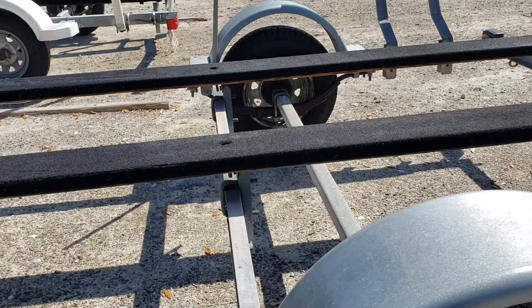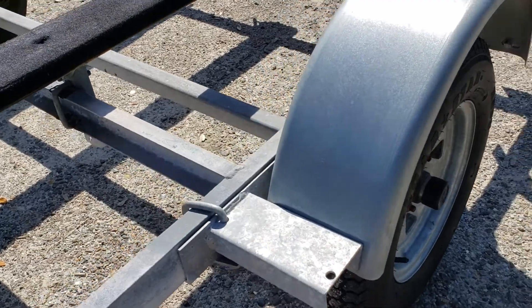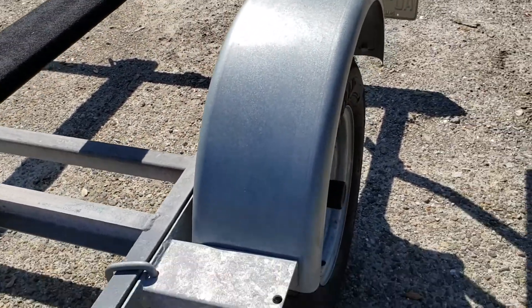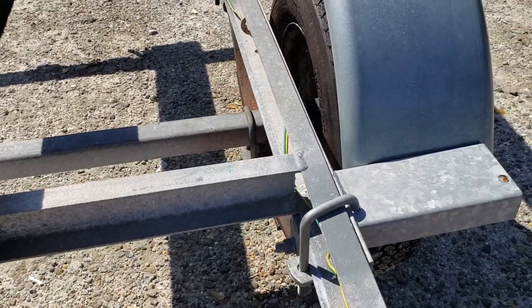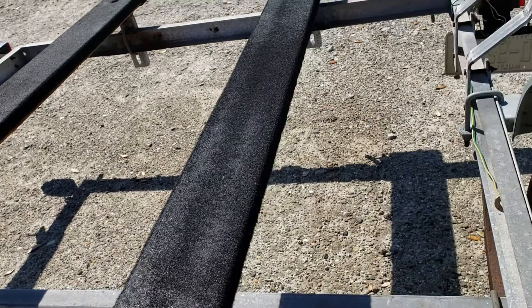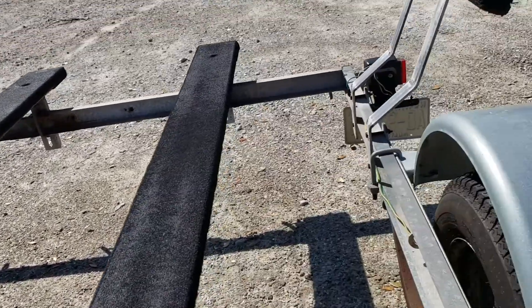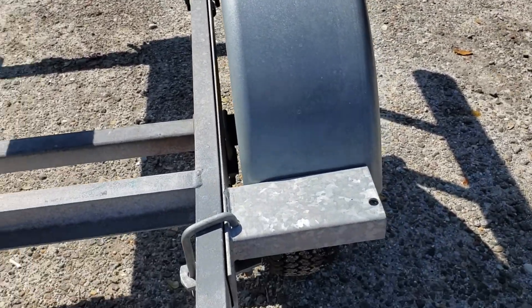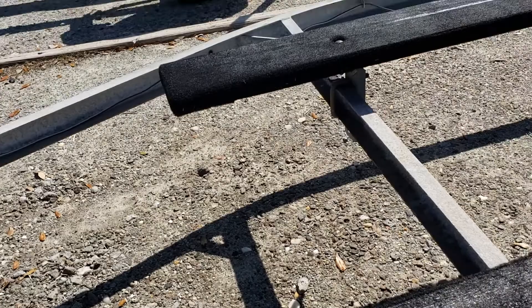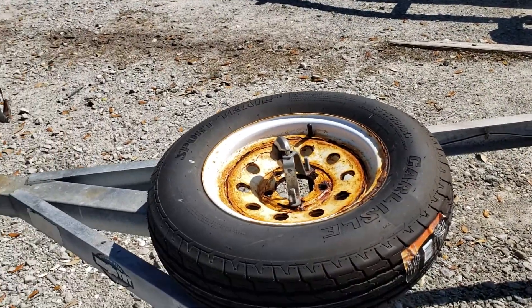Got your bearing buddy set up to be able to grease them. I just did new fenders and everything is new — this trailer has been completely redone. The axle is about 45 years old, it was replaced right before I got it, but I did do the leaf springs, fenders, and these brackets. I recovered these bunks and did all new brackets to hold the bunks as well.